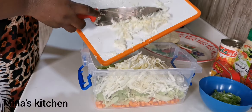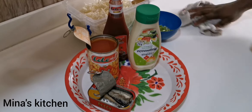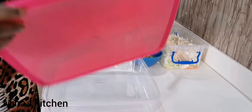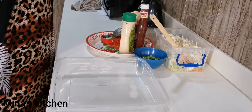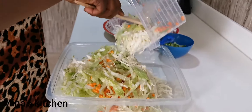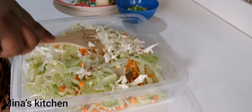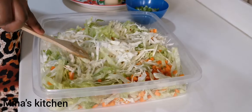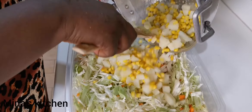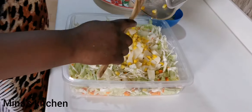When this is done, we'll go ahead and start mixing everything together. Pour everything into the salad bowl and mix it gently — you want to do this carefully so you don't scatter it everywhere. Then go ahead and add our potatoes and sweet corn.